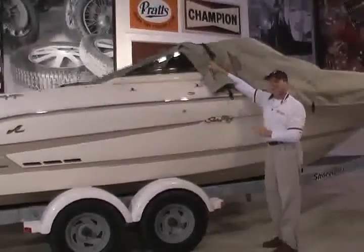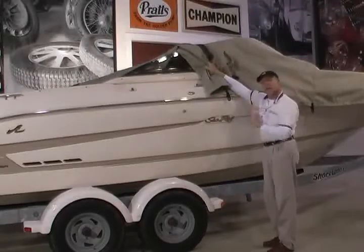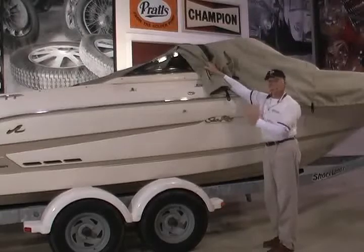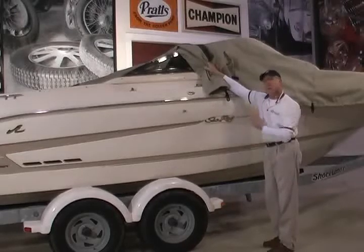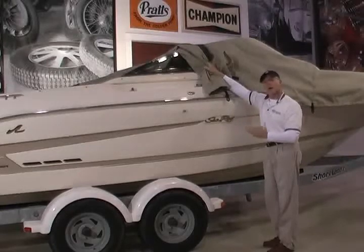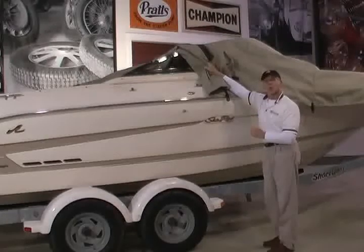When you get to the corners of the windshield, you want to be a little careful that you don't catch the cover and tear it. The last thing you want to do is put a hole in your brand new cover. Because it's a custom cover, there's a sewn-in windshield reinforcement right where it needs to go. But if it were a universal or semi-custom, you always want to be careful of any sharp corners you might come into.